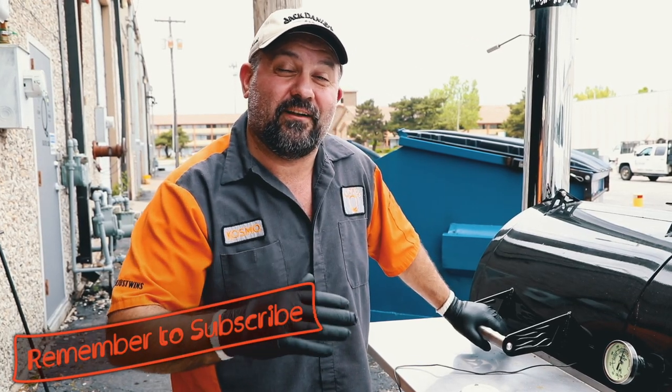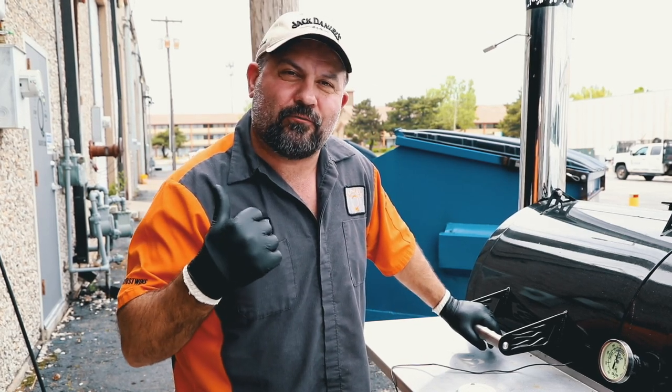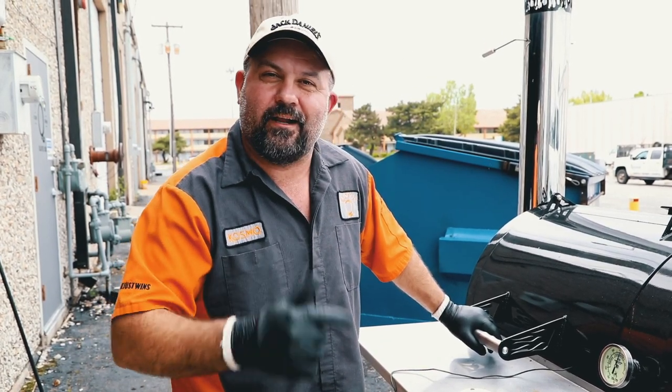They finally hit 207. It's been right at about five hours. We're going to pull them out and let them rest for about 30 minutes, then get to cutting into them.